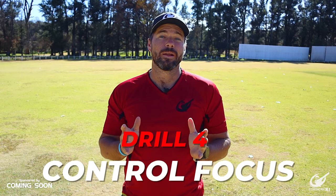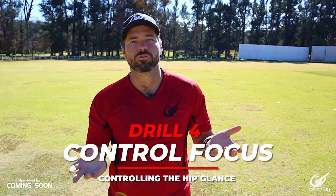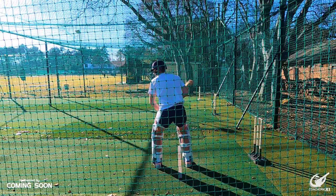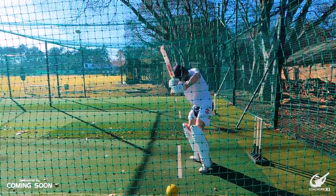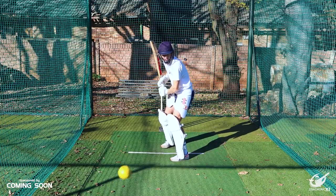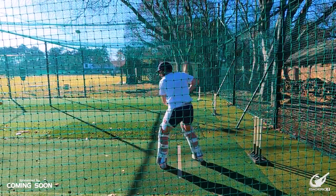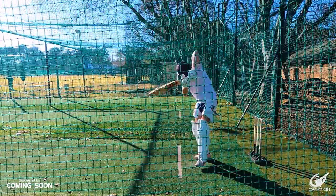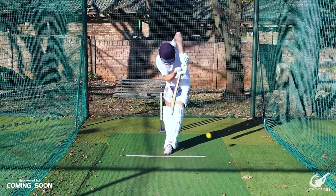Our penultimate drill is going to be attempting the hip glance in a controlled manner. To play the hip glance the batter is going to move into line on the back foot while looking to play with a straight bat for as long as possible, and then on contact changing the path of the bat to work it where you need to. The batter has two options with the hip glance: one where we look to accelerate the bat through the point of contact — this is where we are trying to help the ball reach the boundary — or you can decelerate into contact, which is your single option or strike rotation option. We'll be trying both of these options to see which the batter is more comfortable with.